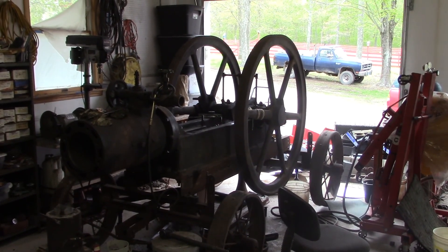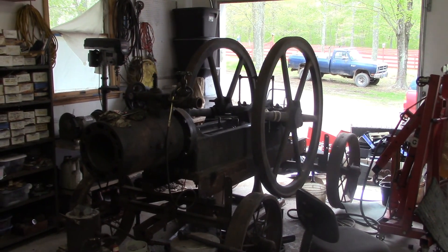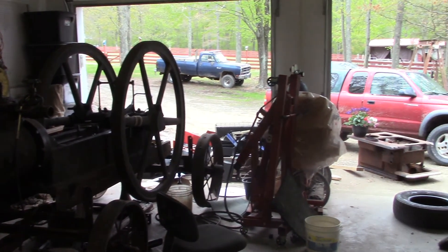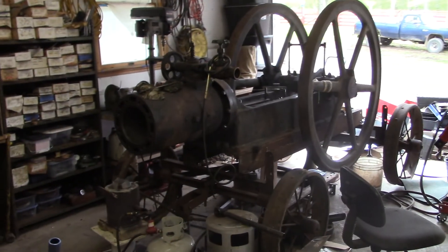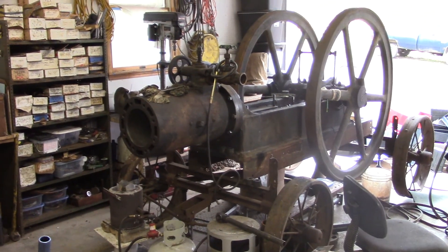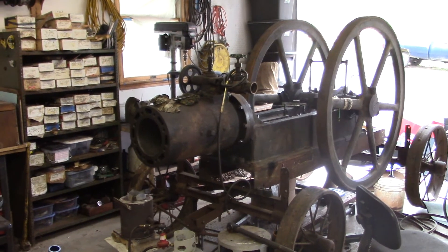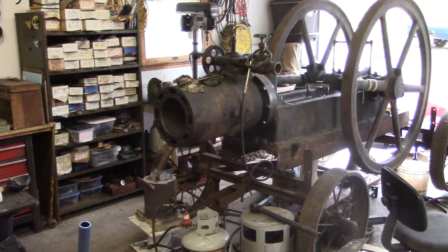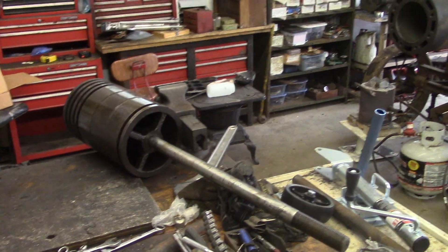Hello everybody, welcome to the shop. A viewer of mine recently called me out on not making too many videos recently, and I suppose that's true. I've been a little bit busy. I don't want you guys to think I'm getting lazy or something — I've been plenty busy working on stuff. I've been tinkering with the patent a little bit, as you can see from my last video.